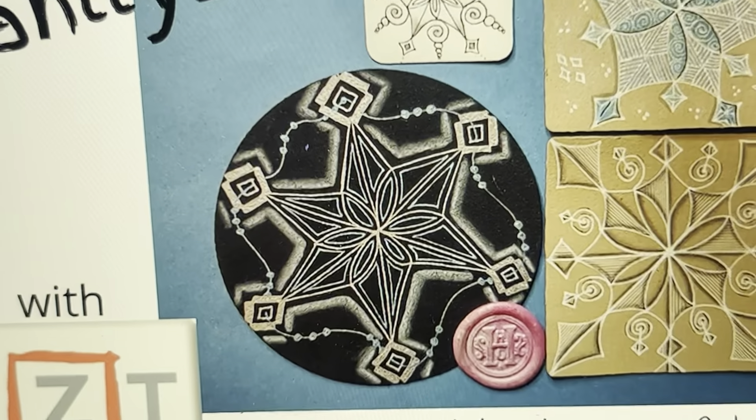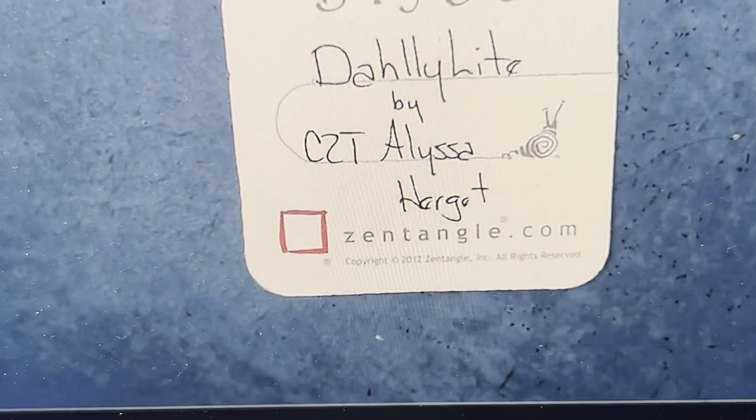Okay guys, we're going to do a lot — do you reckon we can pull it off?